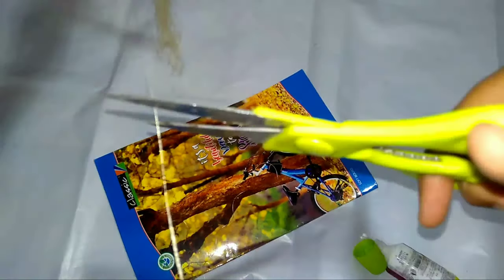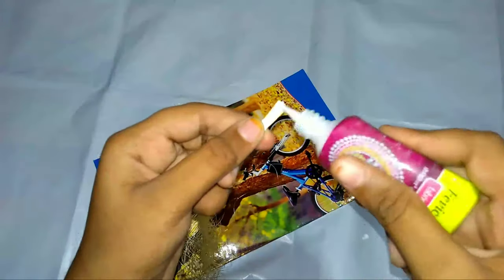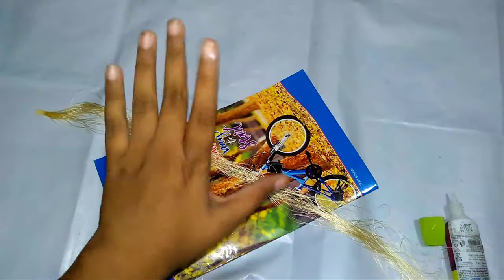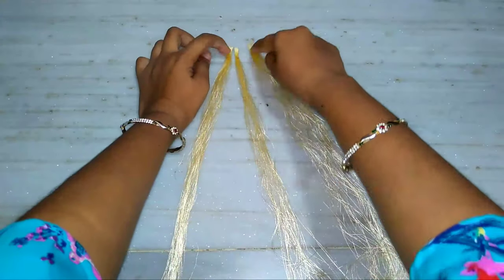Roll it 50 to 60 times — only 50 times. Cut it and apply glue and add a sheet. Make three strands like this. Now take the three strands.